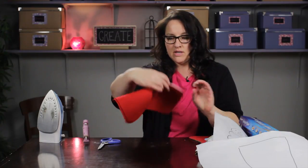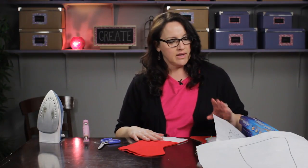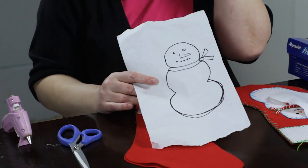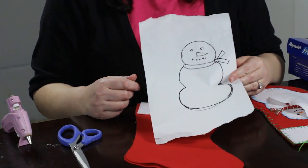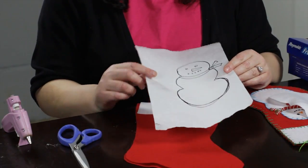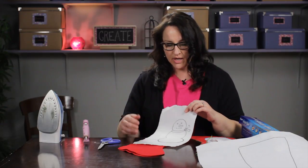I have a stocking cutout right here, and what I want to appliqué onto it is a snowman. You can look for a pattern on the internet, or coloring books and coloring sheets are another option for simple graphic images. I just drew a little snowman freehand — it's a pretty simple shape, so I was comfortable with just freehand designing it.